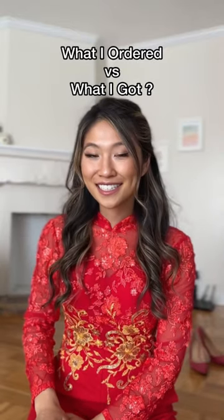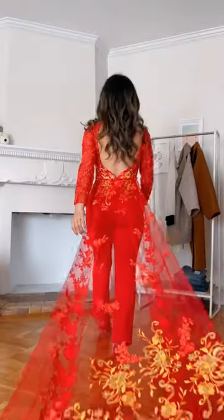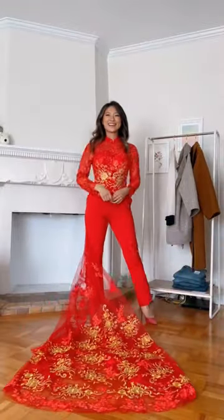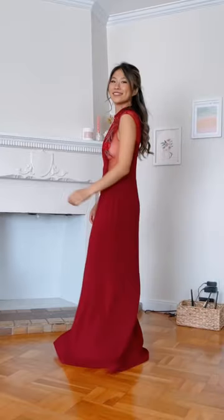Part two of trying on Asian dresses so you don't have to — help me decide what to keep or return. This jumpsuit has a detachable sequin train; the craftsmanship is impeccable. I did not expect the mesh paneling on the side.